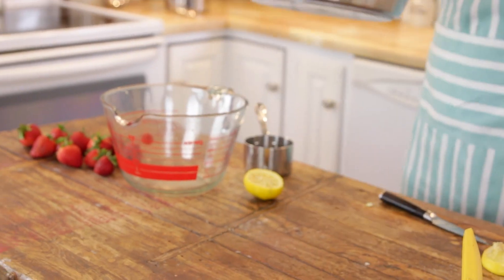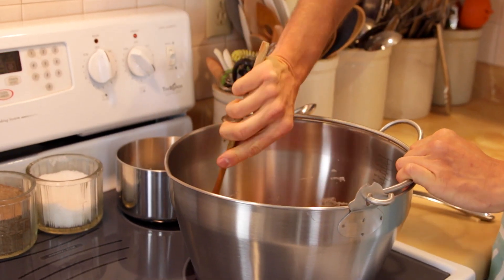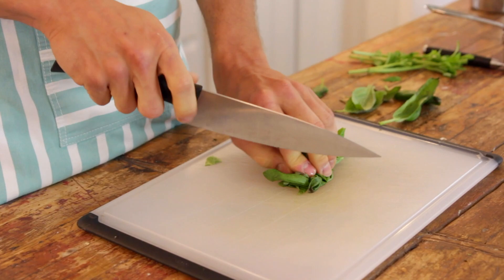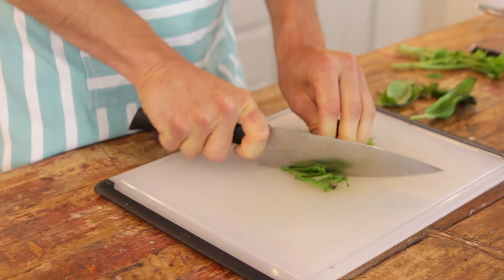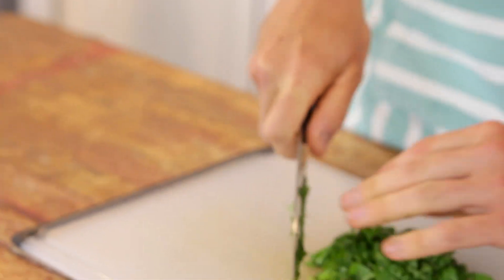Throw all that in the pot and then put it right on the stove and bring it to a boil. Just stir it around a little bit and while that's coming to heat, you can chop your basil. You could stop right here and not add the basil if that just freaks you out — I know it sounds kinda odd — but basil and strawberries really are delicious together. Just mince it really finely. The finer you mince it, the more flavor that will come out of it and you won't notice it as much in the finished preserve.